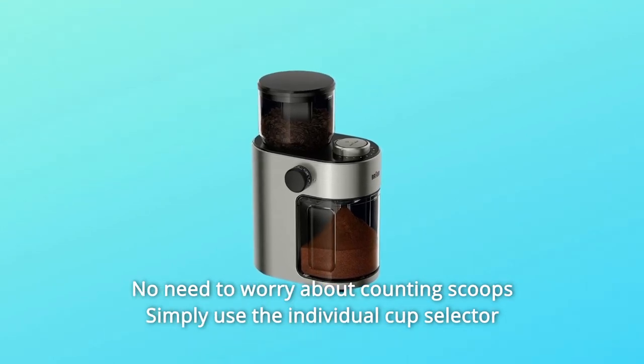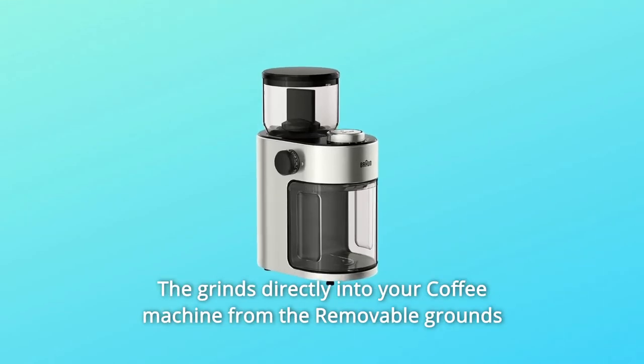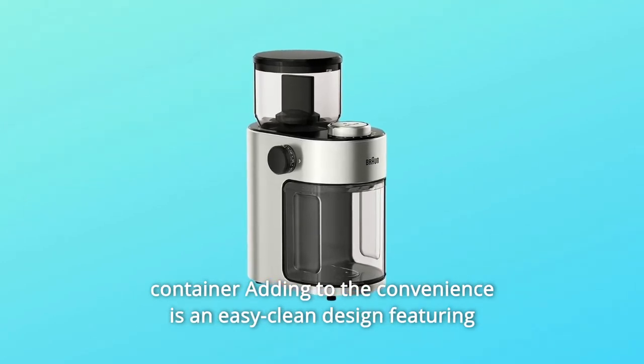No need to worry about counting scoops — simply use the individual cup selector to grind the precise amount, and pour the grounds directly into your coffee machine from the removable grounds container.